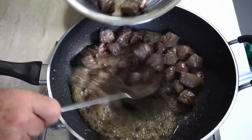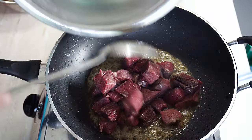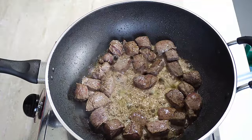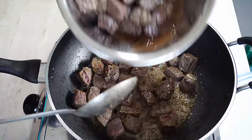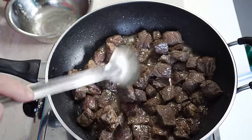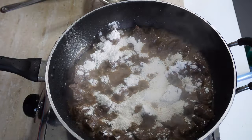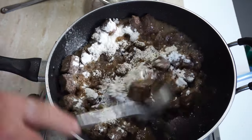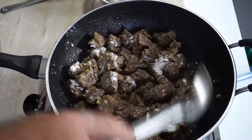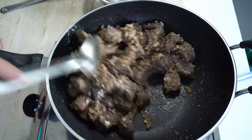Get that first batch out into a bowl, then get the rest of the meat in the pan. Once that's done, return the first batch back to the pan so it's all together. We want to go in with about three tablespoons of flour and a pinch of black pepper. Give it a bit of cooking in there to cook out the rawness of the flour in the meat juices and oil — you can see it's absorbed it all.